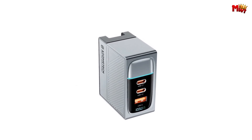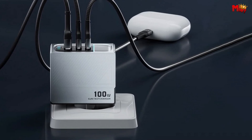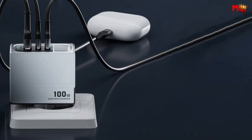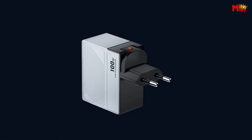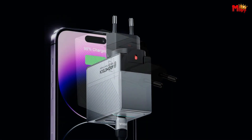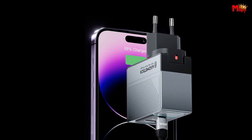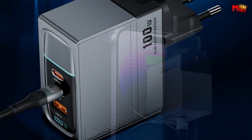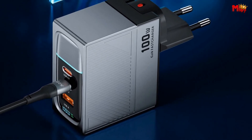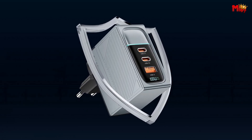Compatibility is key. This charger supports Power Delivery 3.0, Quick Charge 4+, and PD 100W charging protocols. Whether you have a MacBook Pro, MacBook Air, Dell XPS, iPhone, Galaxy, iPad, Steam Deck — you name it, this charger has got you covered. It's a portable charger with a compact design. Thanks to the GAN chip and foldable plug design, it fits right in the palm of your hand without compromising on quality or power.